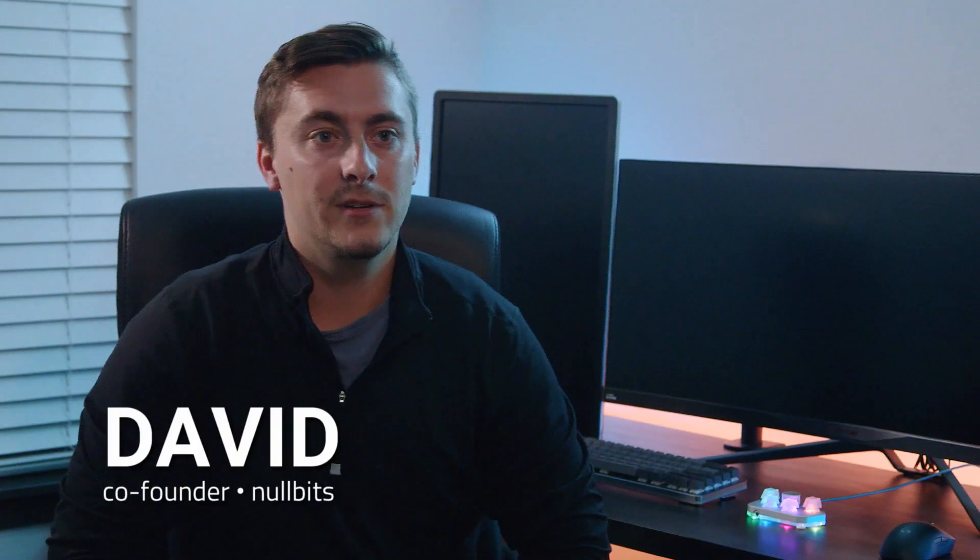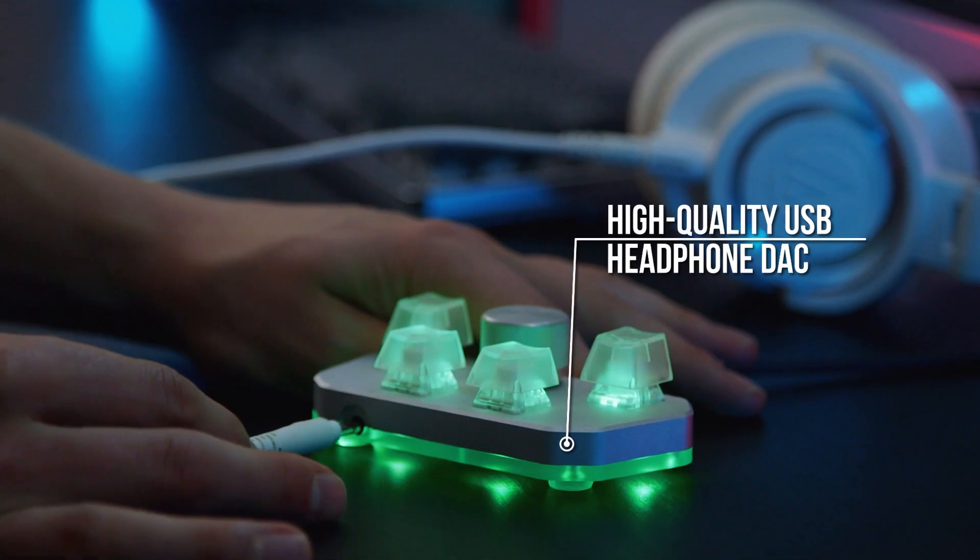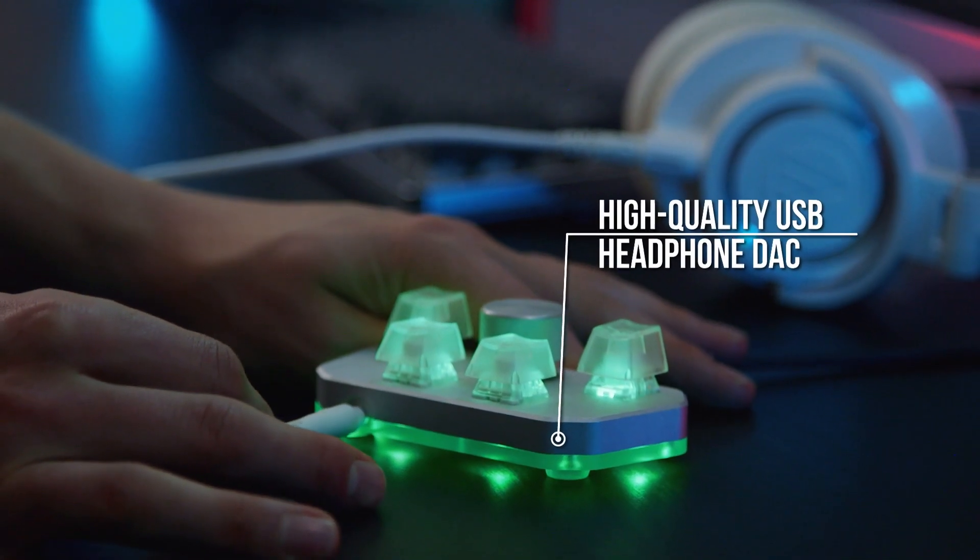We added in a high-quality USB headphone DAC, which is tuned for optimal sound output so that you can be sure you'll hear every detail, whether you're in a Discord call or in a tight game.